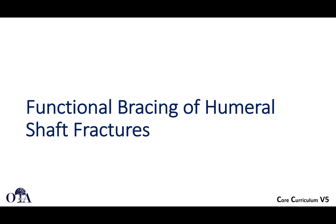We're going to pause here and pick up with functional bracing of humeral shaft fractures in the next video.